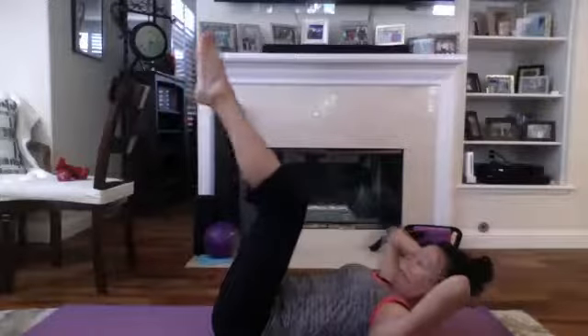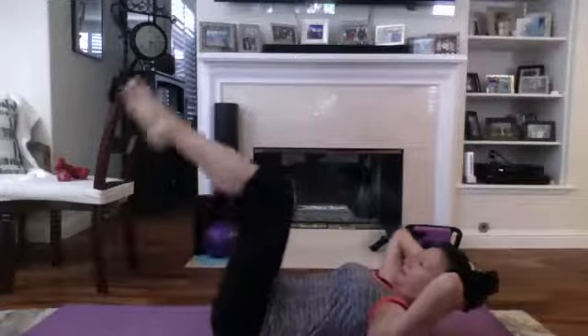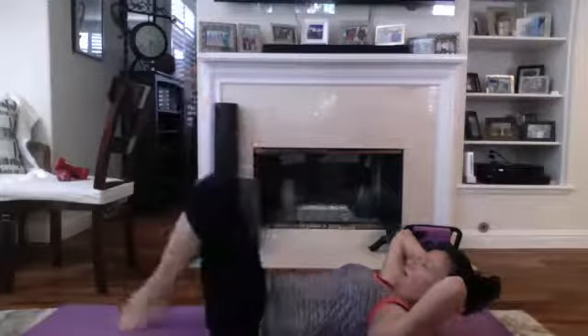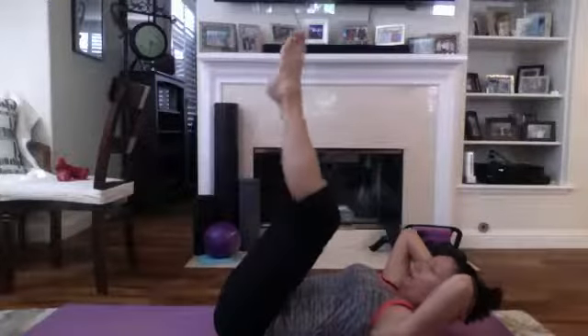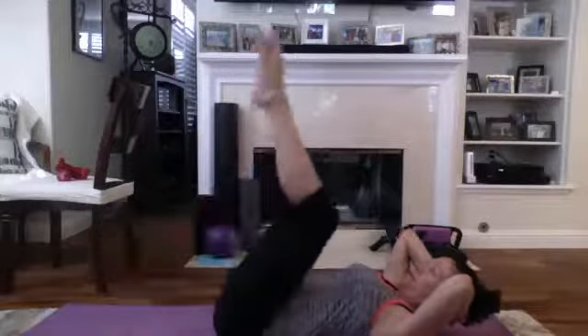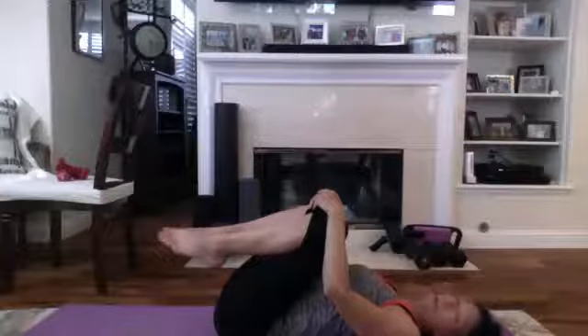From here, shoulders up off the mat, feet are here — we're going to tap those toes and come up. Tap and up — leaving that lower back on the mat right there. And up, going for ten. If you find your lower back starting to lift, don't tap, just bring it right up — you'll know where your breaking point is, where your back wants to start lifting. Tap, tap. Three more — one, two, last one, three.